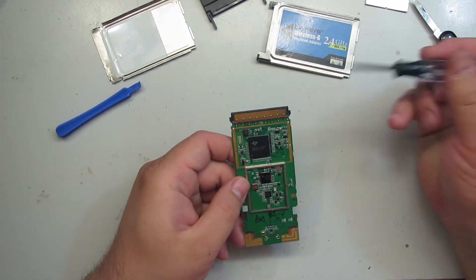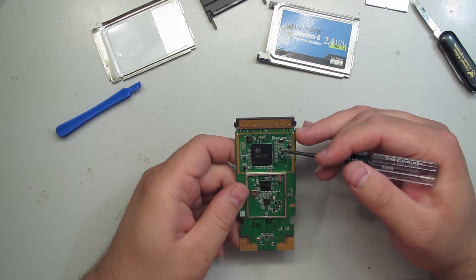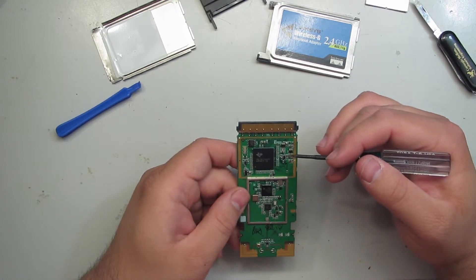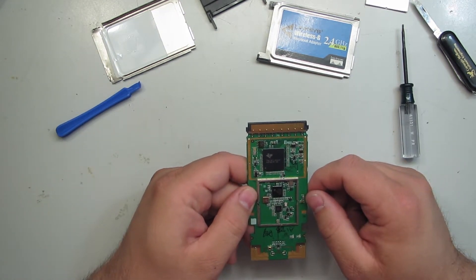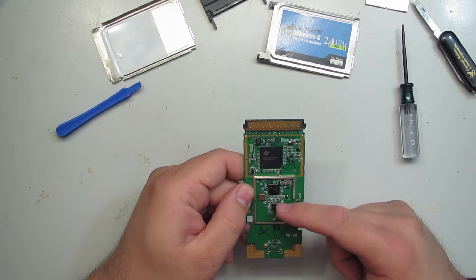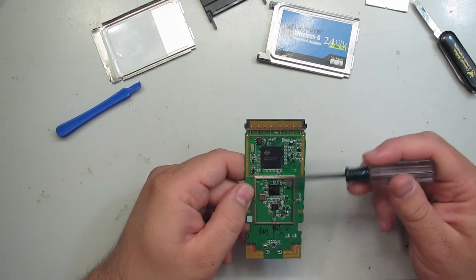Down here on the interface side, this is a dedicated baseband processor — a single-chip solution that gives you hardware-based encryption, automatic band selection, power management — everything's done in this chip. Basically this acts as an interface between the PCMCIA host and the RF transmitter and receiver, so this is your RF transmitter, this is your RF receiver, and this acts as an interface between the RF components and the host.